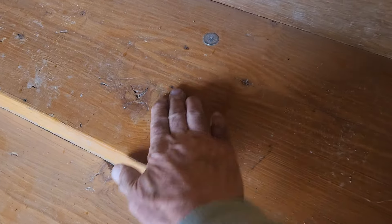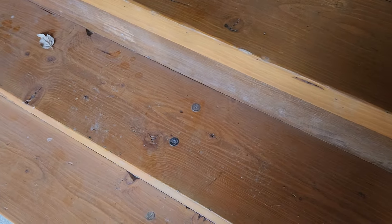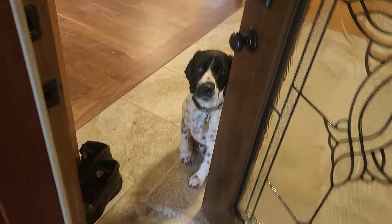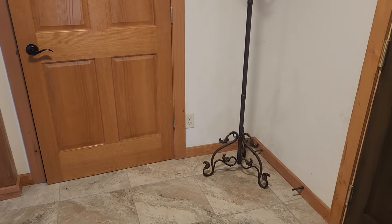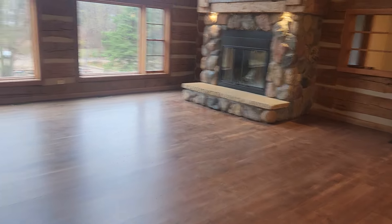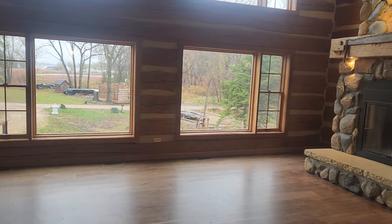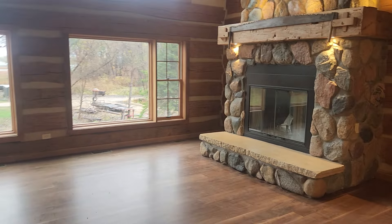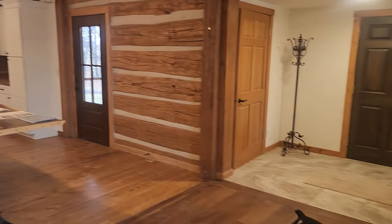Throughout the house I want to show you that we've got these shotgun shells put in certain places where we've got screws or legs that we want to cover up. This is basically what I did with an old barn — it was a double pen barn, an 18 by 24 section here and another 18 by 24 section over there.